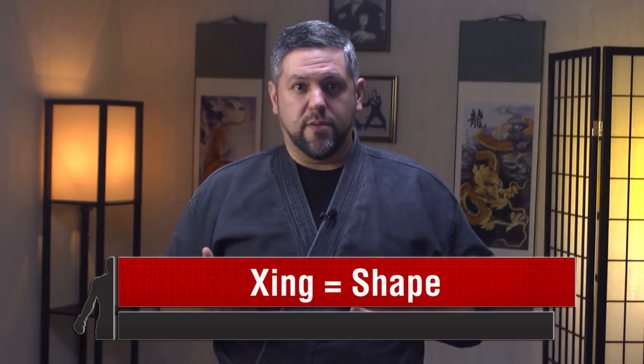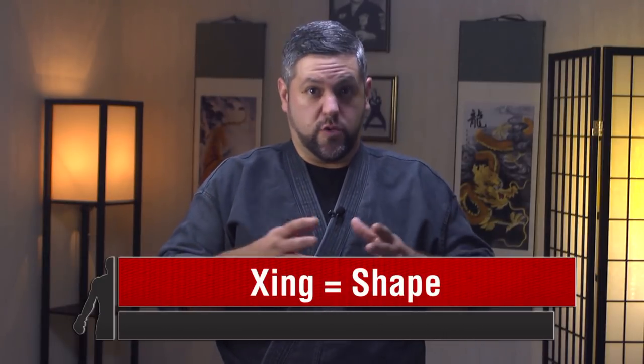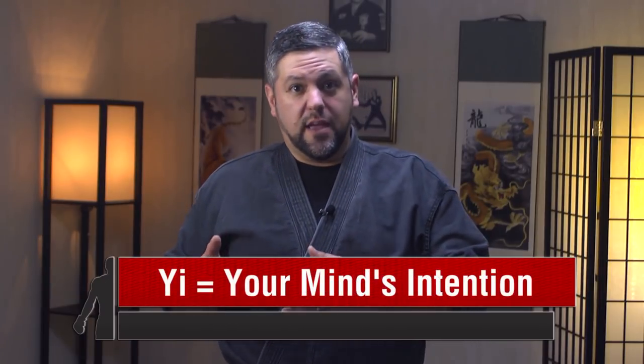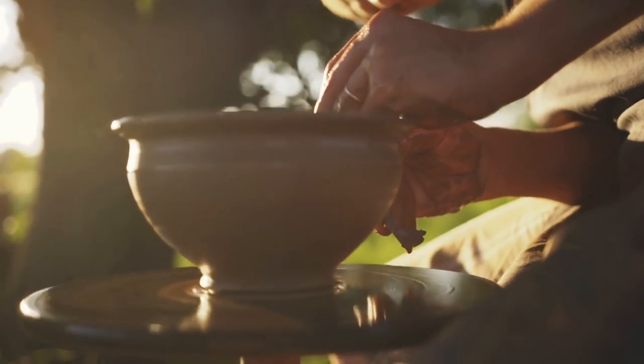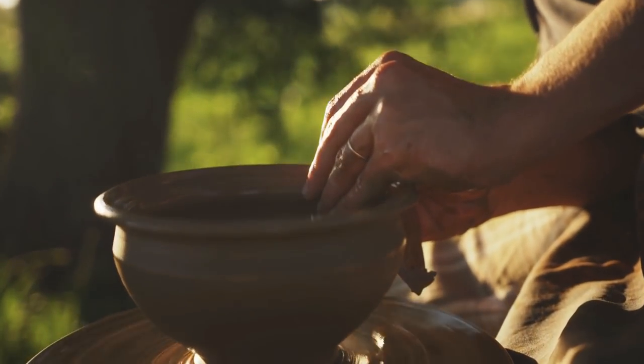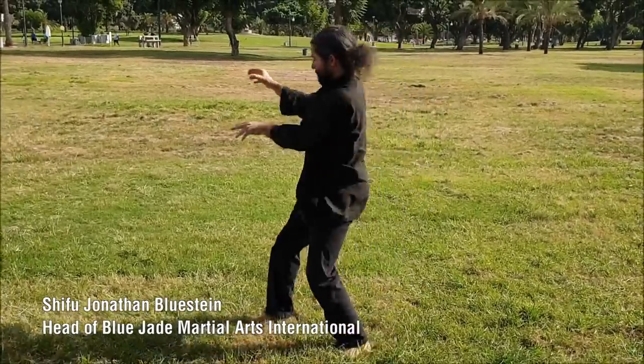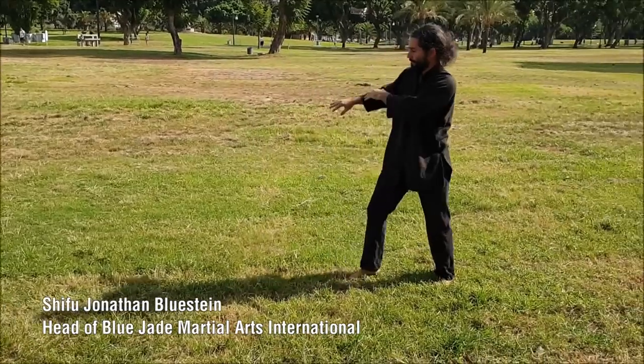So what does Xingyi Chuan actually mean? The name is pretty interesting. Xing means shape — any shape you can make, kind of like a baking mold which creates a shape. Yi means your mind's intention. So the name Xing Yi means to use your intention to create any shape you want. This martial art tries to teach people how to understand movement and fighting concepts so that they could mold their mind's intention into any shape, meaning that no matter how you move or use your body, you could always apply the principles and make it work, either for combat or promoting one's own health.